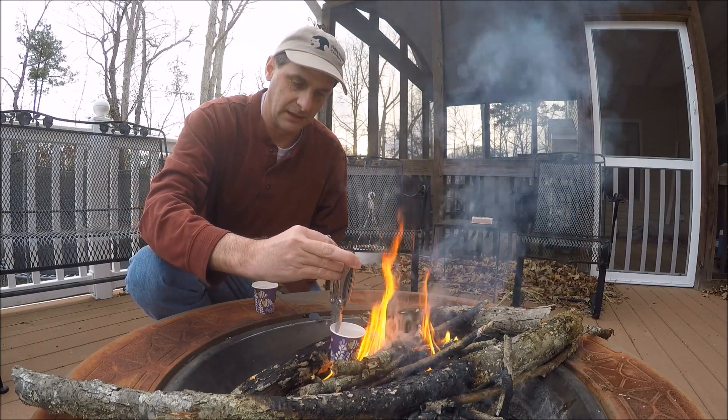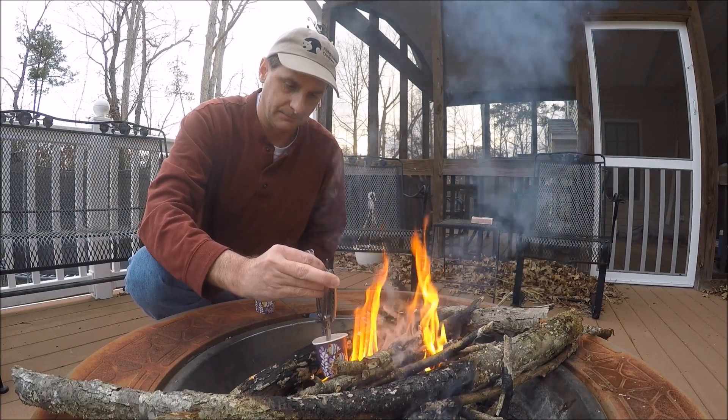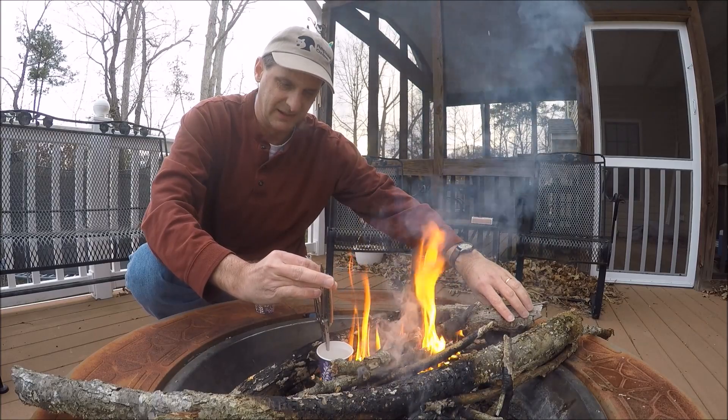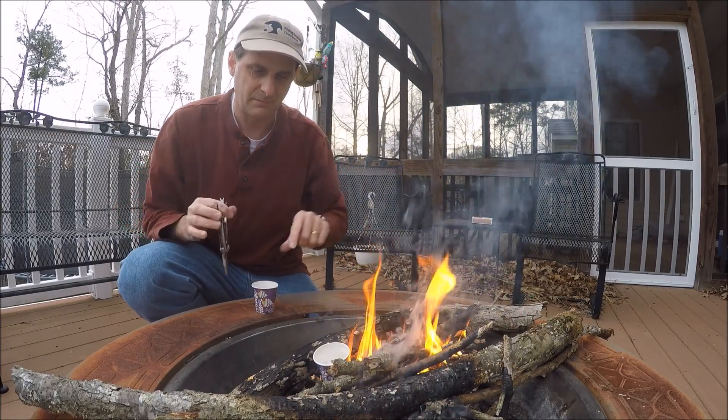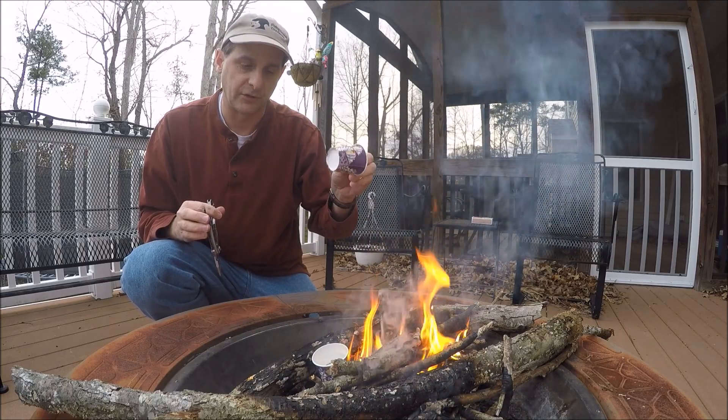I'm just going to set it in here. The trick is not to spill it. And just for comparison, here's a regular cup.